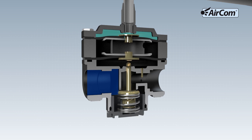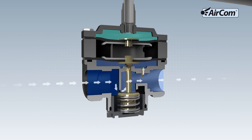When the actual value matches the set value, the diaphragm is pushed up and the regulating valve closes. The desired output pressure has been reached.